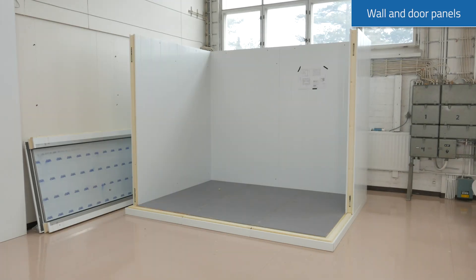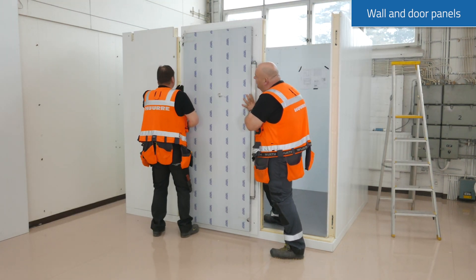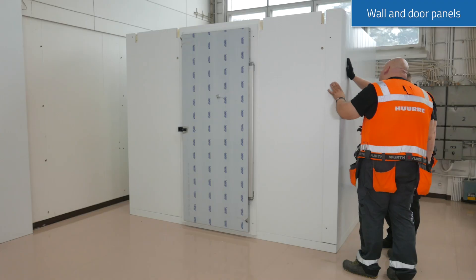Continue installing all the wall panels. The door is factory installed in the unijoint door panel. Be careful while placing the panel not to damage the floor panel's joints.